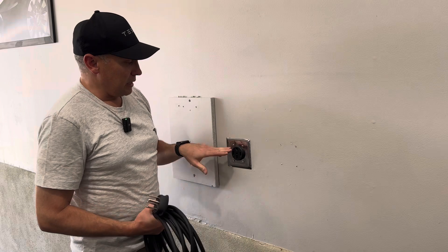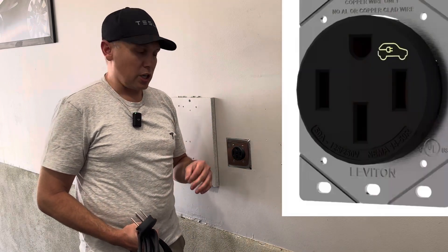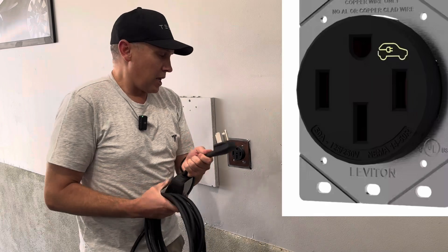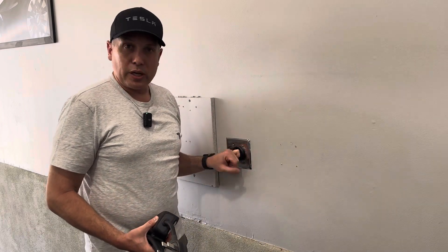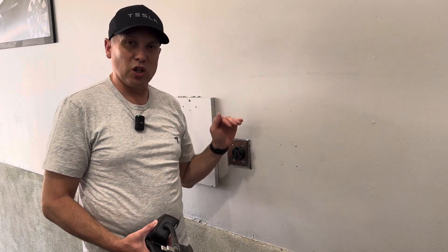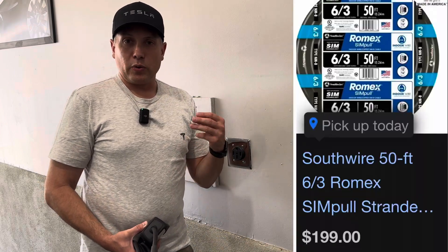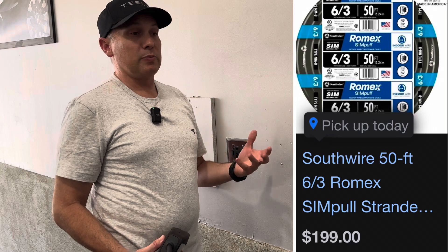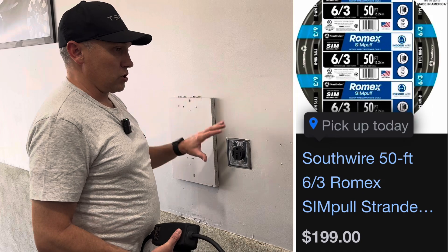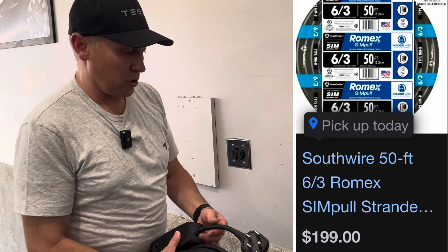To give you an example, this is a NEMA 14-50 plug. If you're getting a Tesla, you want to have an electrician come out and wire a NEMA 14-50 plug so that you can use this mobile connector. So this is $250, and when I got my car, it was about $300 for an electrician to wire this — my electrical room is just behind the wall and down in my basement, so it wasn't a huge run. This type of plug normally uses Romex 6-3 wire, which can be expensive. If you have a really long run from your electrical panel to where you want to charge, it could be significantly more — a thousand dollars or more to wire this plug.